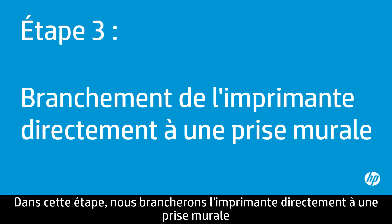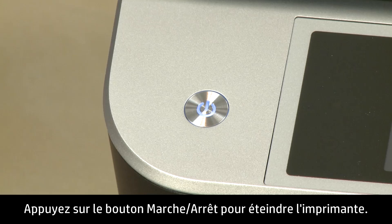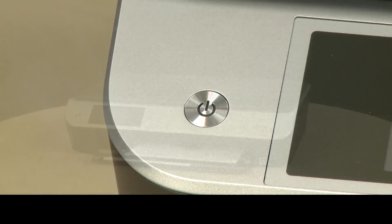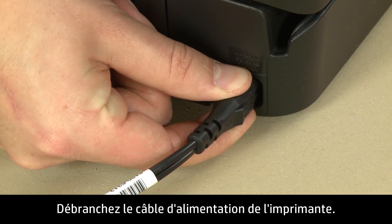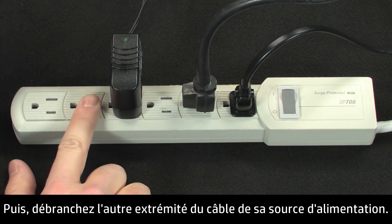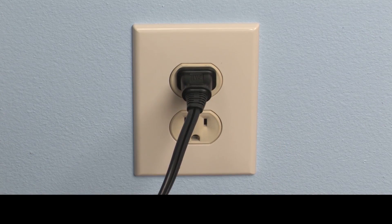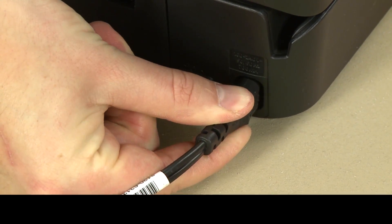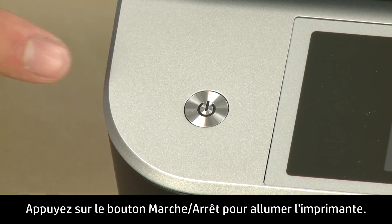In this step, you will plug the printer directly into a wall outlet to make sure the power source is functioning correctly. Press the power button to turn off the printer. Turn to the back and disconnect the power cord from the printer, then disconnect the other end from its power source. Plug the power cord directly into a wall outlet, then plug the other end into the printer. Return to the front and press the power button to turn on the printer.